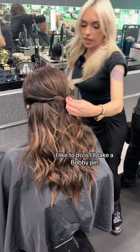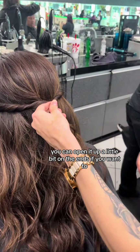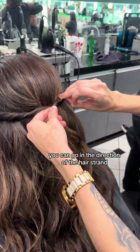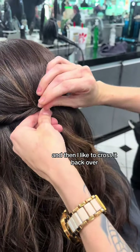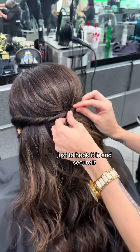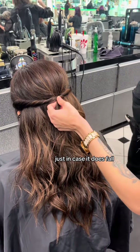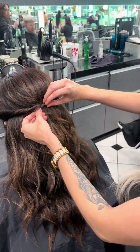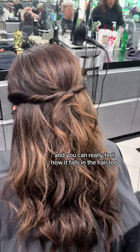What I like to do is take a bobby pin — you can open it up a little bit on the ends if you want to, you don't have to, but it does make it a little bit easier. You can go in the direction of the hair strand, and then I like to cross it back over just to hook it in and secure it. You want to make sure you're still holding on to the hair just in case it falls — just a little insurance. This one I'm just going to go straight with it, and you can really feel how it falls in the hair too.